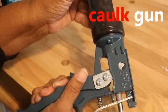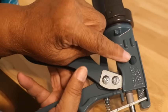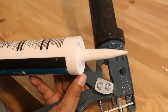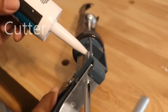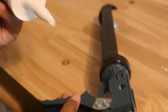A caulking gun has a hidden tool that you may not know about, and it's hidden in plain sight right near the grip. What it does is it snips off the tip of caulking cartridges in the event that you can't find a utility knife.